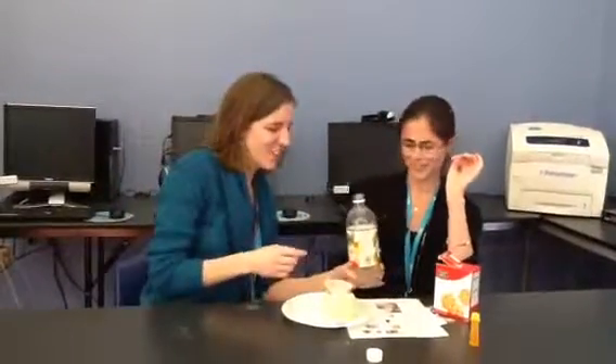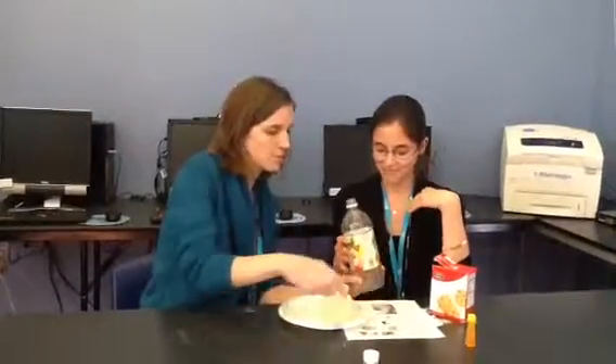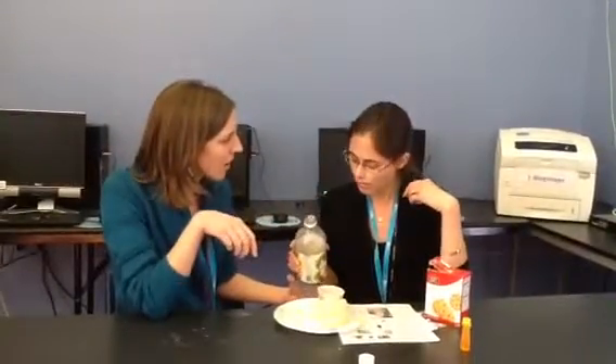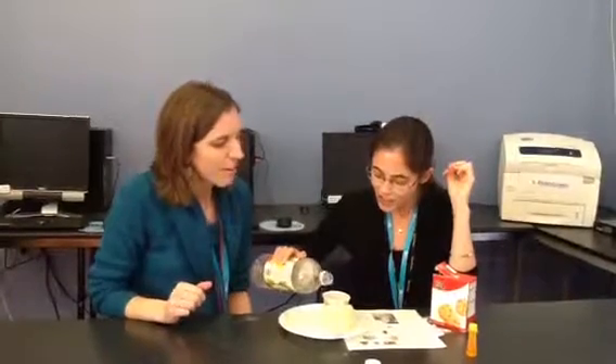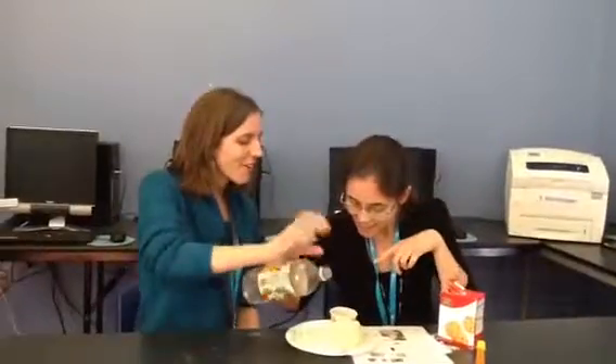Vinegar. Can you smell? You don't like it, do you? No. So you're going to start pouring slowly. Start pouring. What do you think is going to happen when we add the vinegar? What will happen? I don't know. To our volcano? I don't know. Pour very slowly. Keep going, keep going, more. Bubbles!